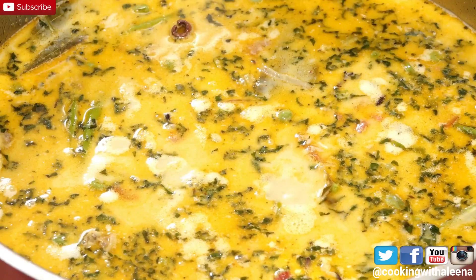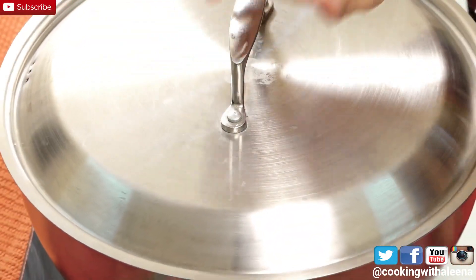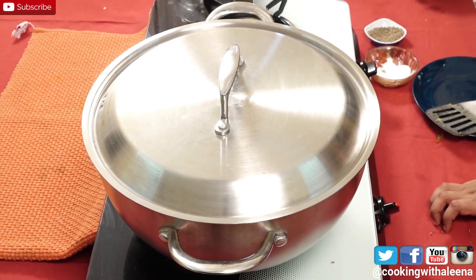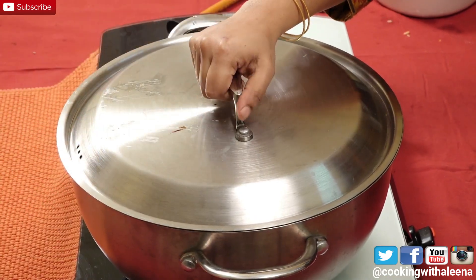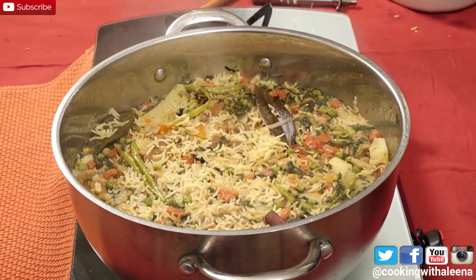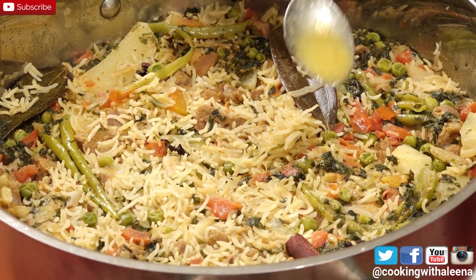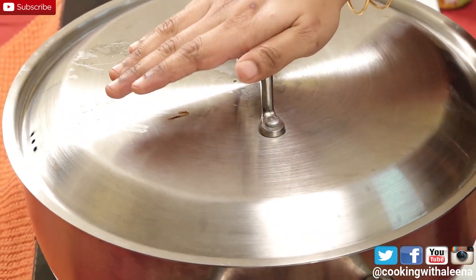Once it starts to get a slight boil I am going to put on the lid and let this cook on medium-high flame for around 15 minutes, or till the rice is completely done. It's been 15 minutes and the palau is done. I turned off the flame and it smells amazing. I will just drizzle in a teaspoon of ghee, cover with a lid, and let this rest for 5 minutes.